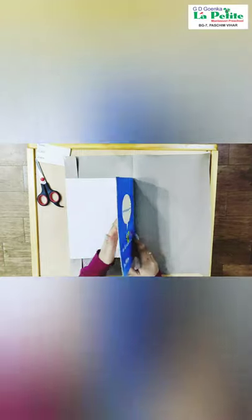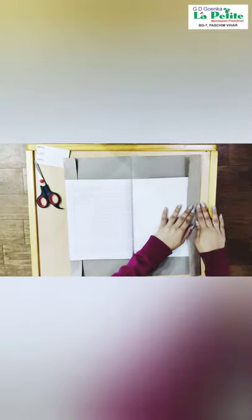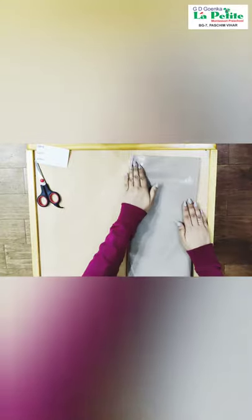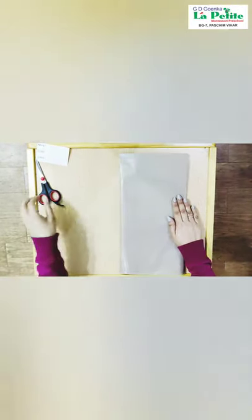Close the notebook again and open the back side of the notebook and then fold the brown sheet again. Now close the entire notebook and then crease the sides like this.